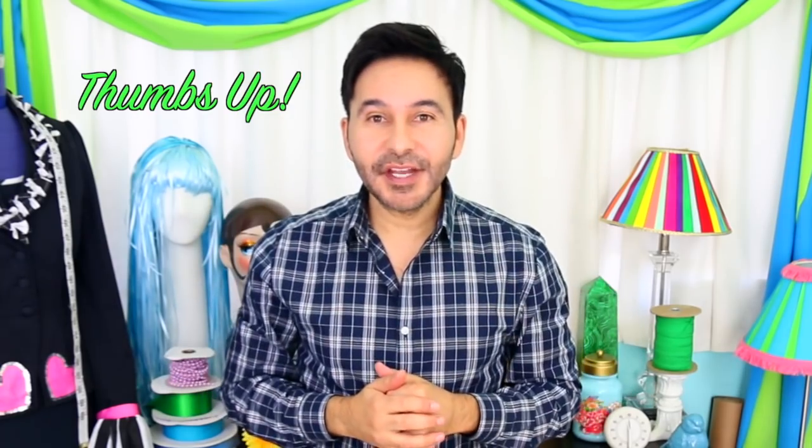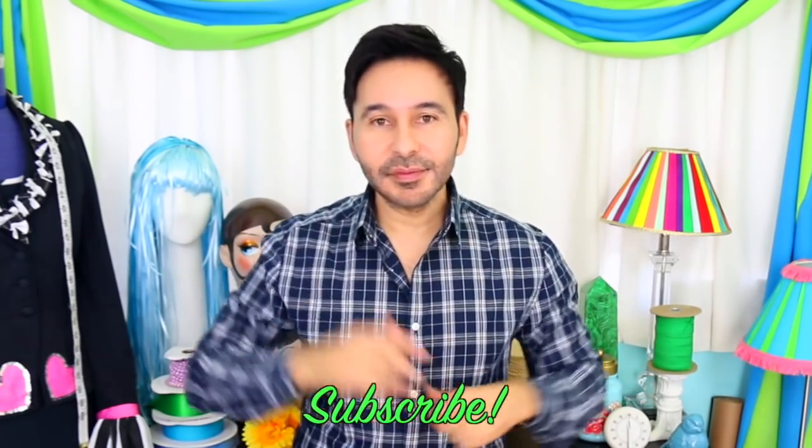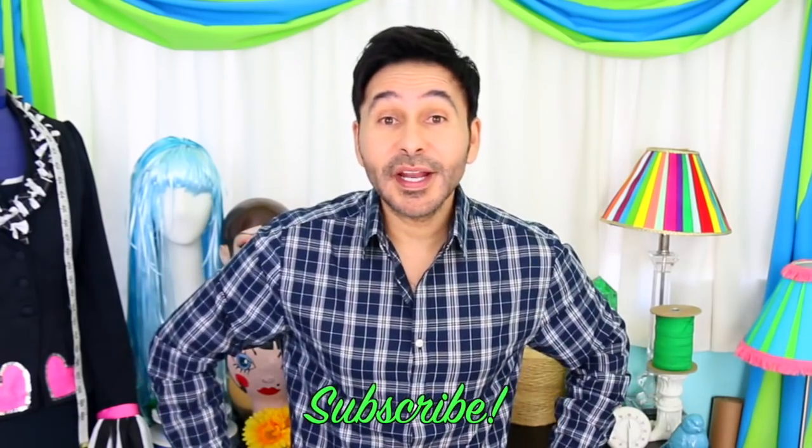Thumbs up if you like this video, leave me a comment and I will get back to you. Subscribe to my channel if you haven't already. Grab a copy of the Big Ass Book of Crafts and I will see you next week. Bye.